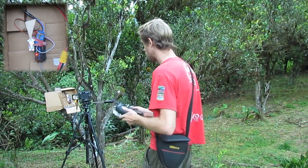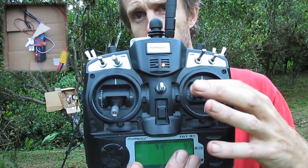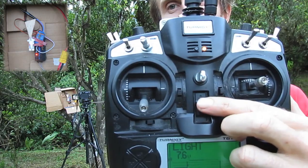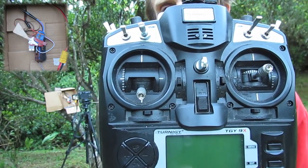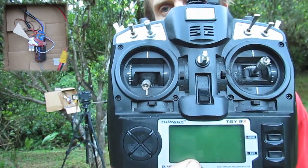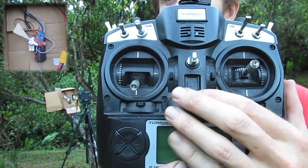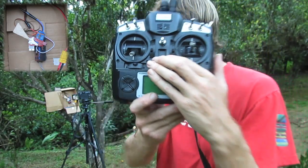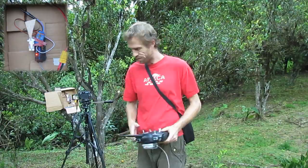As I move the stick here, you can see the servo move there. And if I turn the radio off, you'll see that's the fail-safe kicking in. So worst case, that's what happens - the little servo will go over to the left. I set that manually, I chose that setting. Alright, enough mucking about - let's go and see how far this stuff will go.